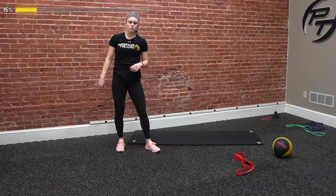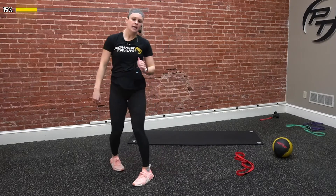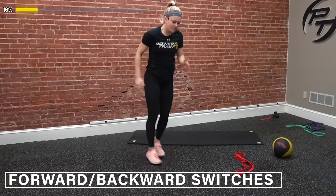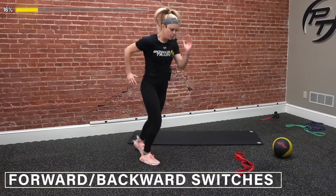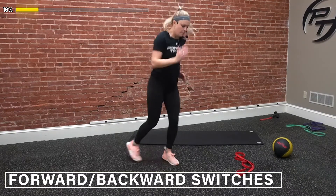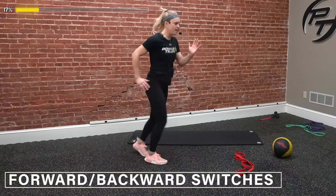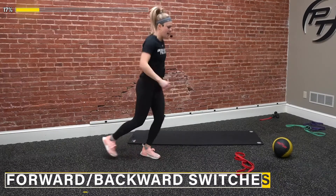Last one to finish off round two — forward and backward switches. Three, two, one, and go. Fast as we can, stay quick, stay light on our feet. Arms stay tight to our side. Push a little bit faster. Three, two, one, and time.